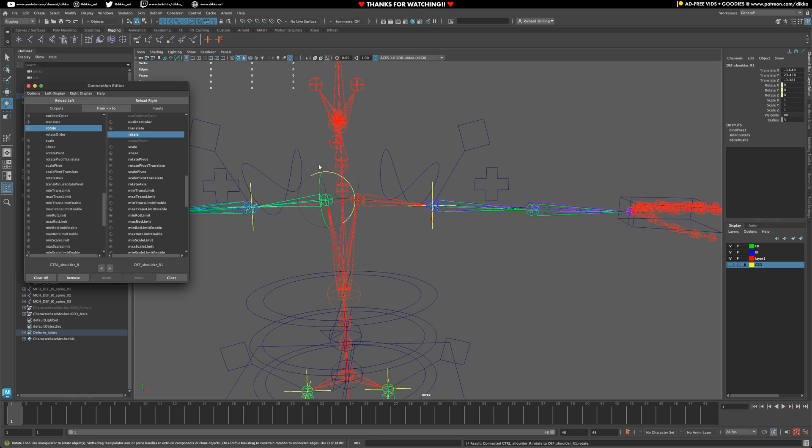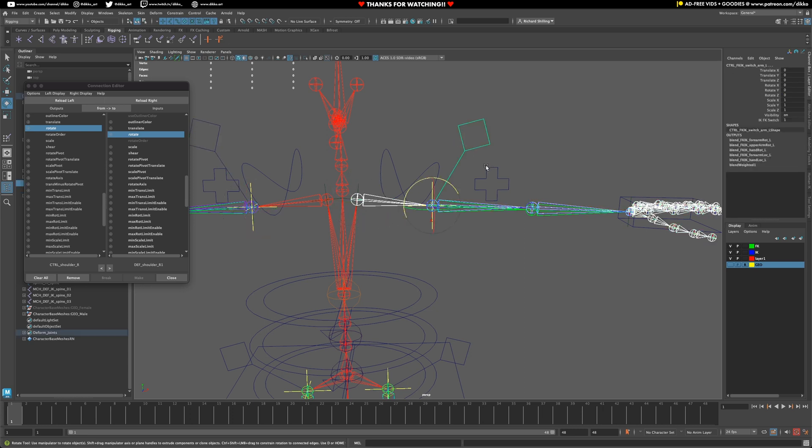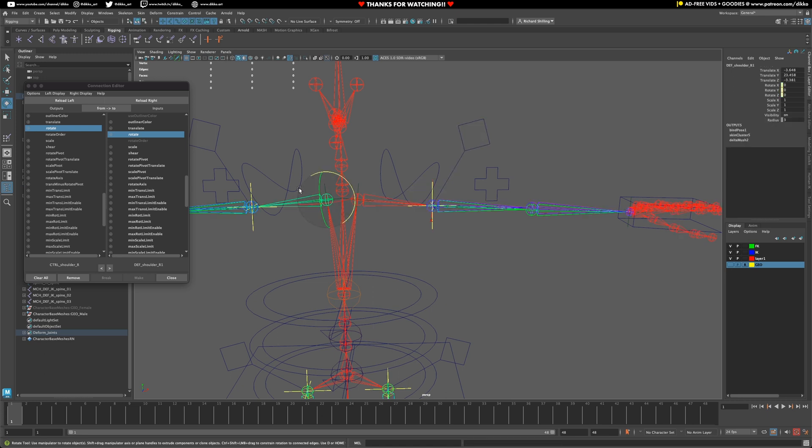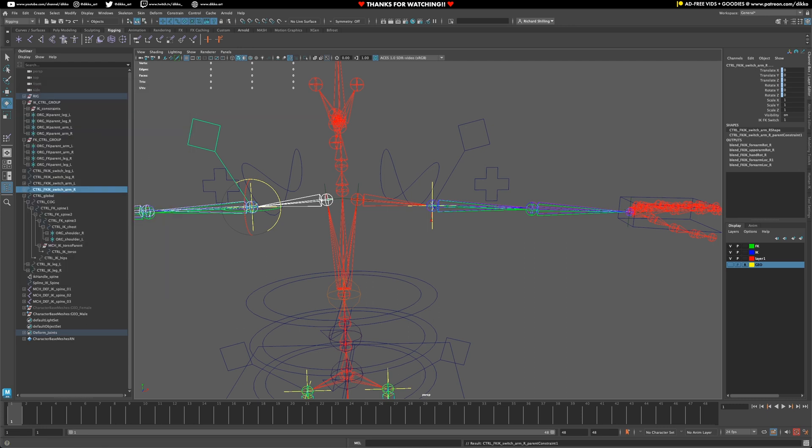As long as those orientations are perfectly aligned, that should work perfectly. To continue on with the hierarchy, we need to attach the controllers for the FK/IK switches to our shoulders as well. Grab the shoulder, grab the FK/IK switch, and use a Parent Constraint with Maintain Offset. Add it, grab the shoulder, grab that constraint, parent — and we're done with the shoulder controls.